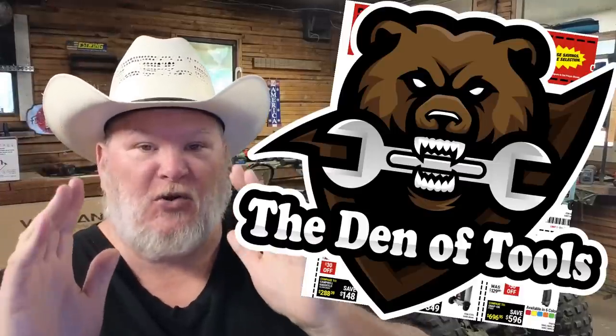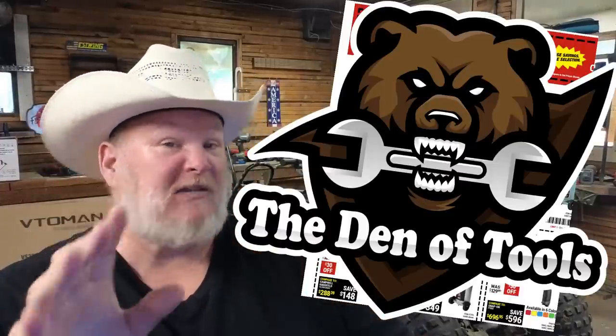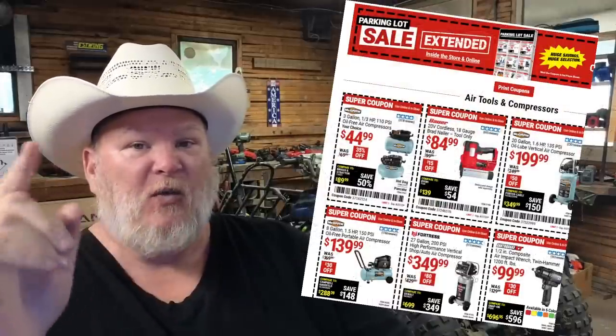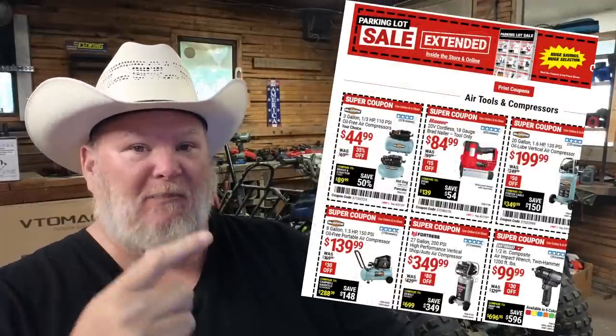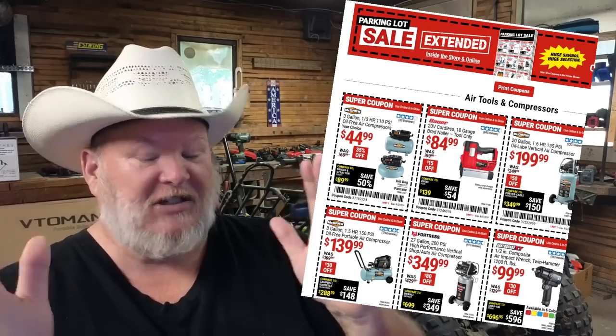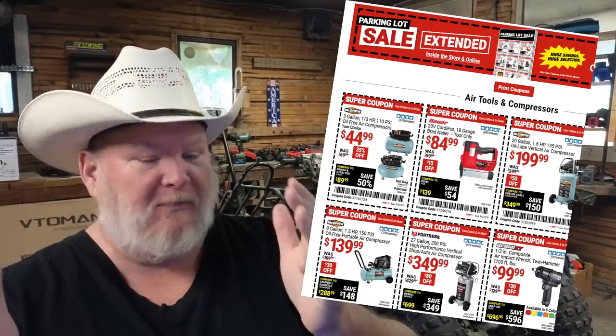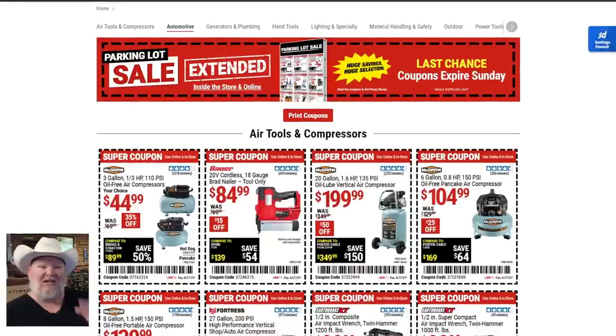Howdy ho guys and gals, welcome back to Den of Tools. We've got what you should be buying before Labor Day. The Labor Day sale is coming soon, but till then we've got an extension on the parking lot sale with some just insane prices — we're talking pre-pandemic, even better than that in some cases. Let's jump through these coupons real quick and touch on some of the better items.